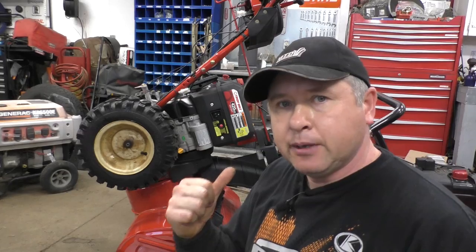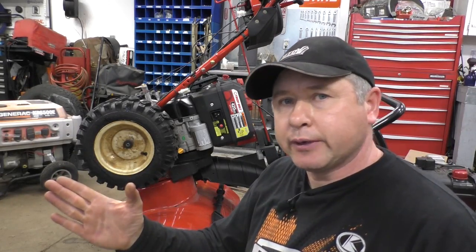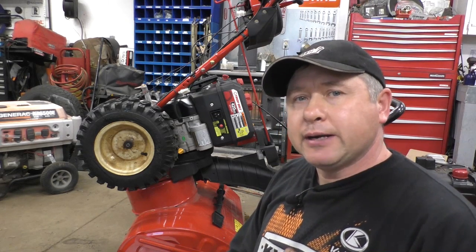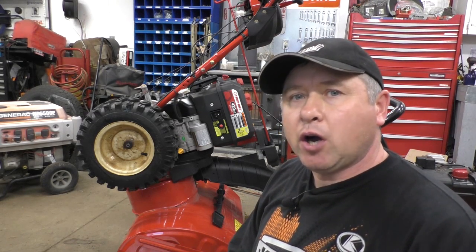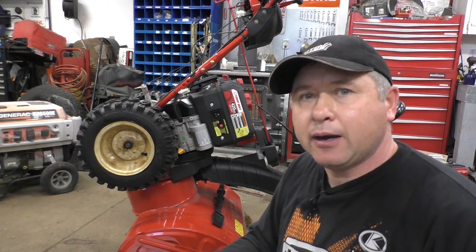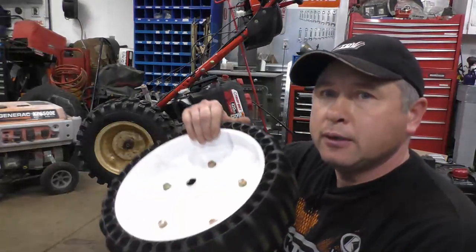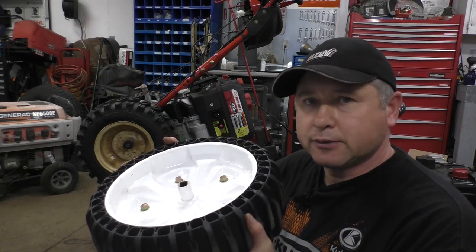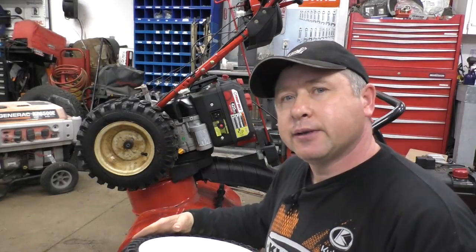Sometimes you might get lucky on local classifieds — you might be able to buy an old scrap machine for parts that has those older wheels on it, or sometimes people throw out machines that don't run and leave them at the end of their driveway. I hope this video has helped you. If you have any questions, please comment below. Also comment to let us know how you're making out with the original airless wheels and tell us the pros and cons you've observed. Thanks for watching and have a great day.